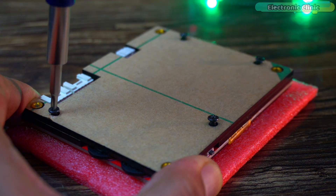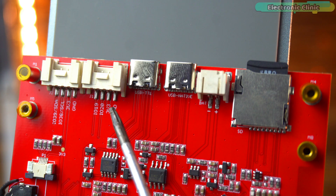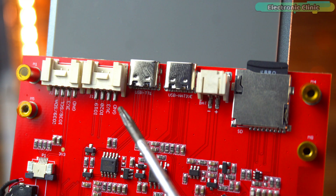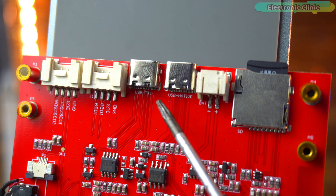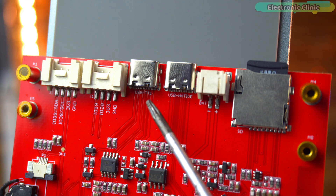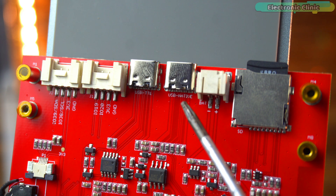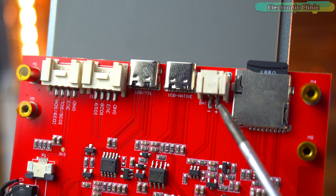Let's take a closer look at the board itself and go through the different interfaces. Up here we have the I2C connector, which is useful if I want to connect external sensors or expansion modules that use the I2C protocol. Next to it is the GPIO header. This gives me access to general purpose pins from the ESP32 S3 so I can connect LEDs, relays or other peripherals. Then we have two USB ports — USB TTL and USB native. The USB TTL is mainly for programming and debugging through serial communication, while the USB native can be used for direct USB functions since the ESP32 S3 supports native USB. Right beside that, there is the battery connector. You can plug in a LiPo battery here to make the board portable, which is really handy for low power e-ink projects.